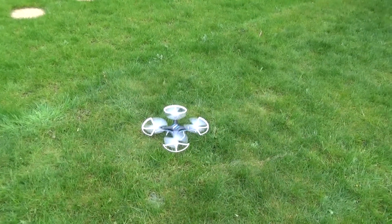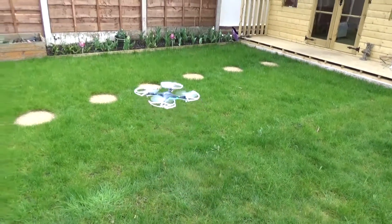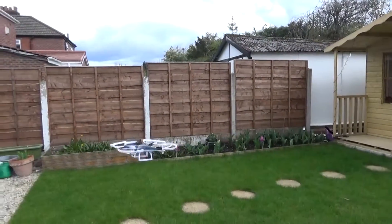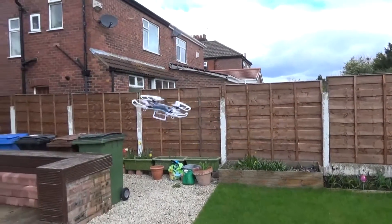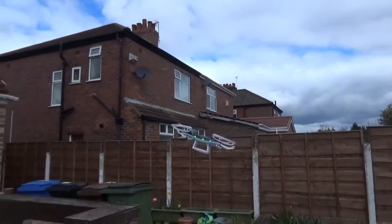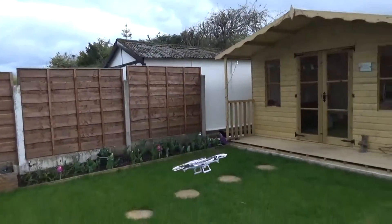In use, I have to say this is a very easy to fly drone. I'm not overly experienced but I found it quite easy to control and quite easy to stay very steady. It has headless mode so you don't have to worry about forwards, backwards, left, or right in relation to the drone, and you can also turn it left or right.